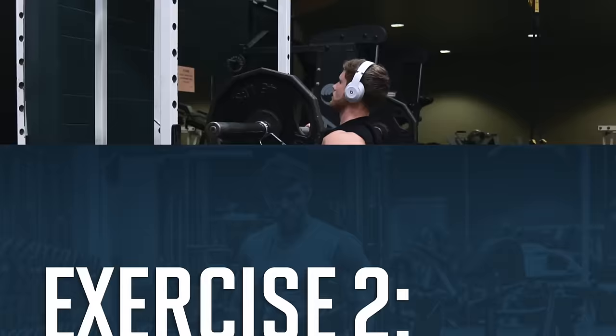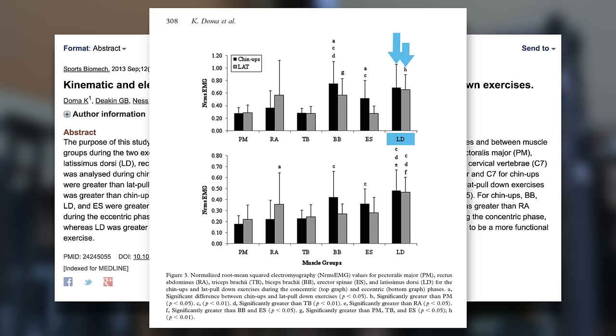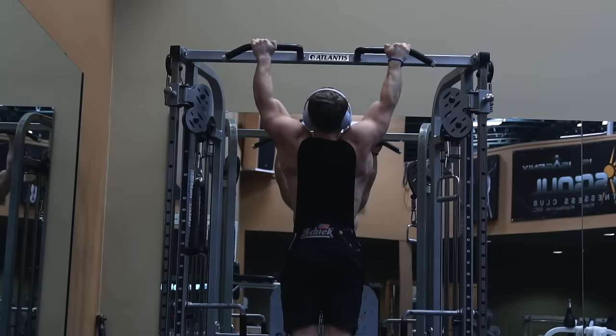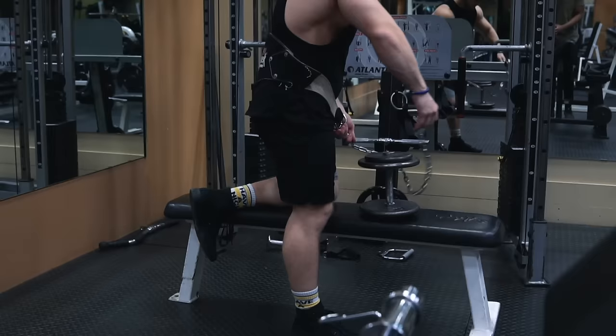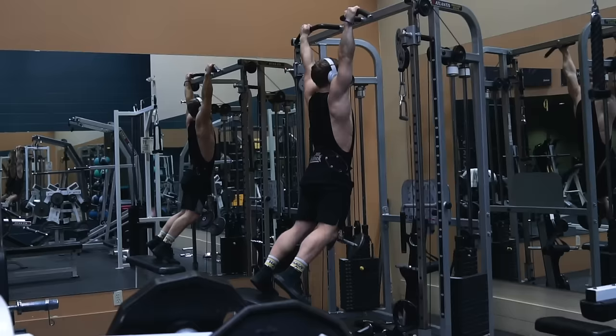Up next we're moving on to three sets of six reps on a wide grip pull-up. I've mentioned research from Doma and colleagues here before, which basically found that while there was no significant difference in lat activation between a pull-up and a pull-down, the pull-up did come out on top for the biceps and the spinal erectors, which give that appearance of back thickness all the way up the spine. Both a pull-up and a pull-down can have a place in your routine, but if you're leaving a pull-up out you're most likely leaving some back thickness gains on the table.